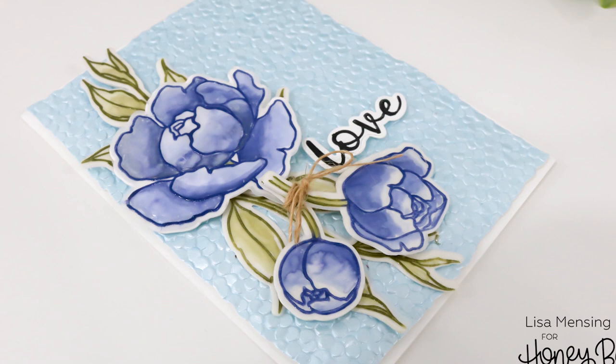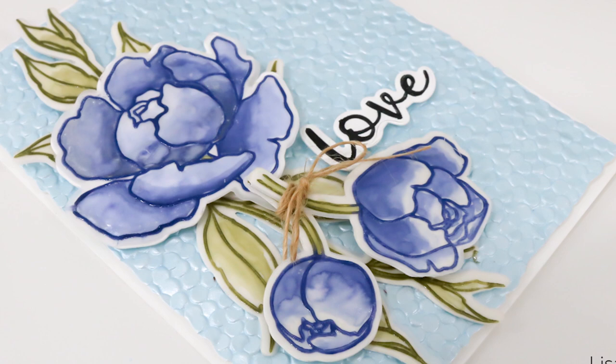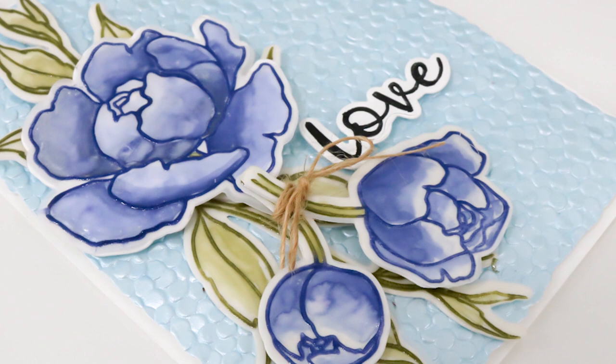I was so amazed at how it turned out — who would have thought watercoloring with Versa Magic on vellum would work? You never know until you try! Let me know what you think in the comments below. Thanks for joining me today — I hope you'll click subscribe and ring the bell for new content. For more information about the products used, head over to the Honeybee Stamps website, and I hope you have an amazing day.